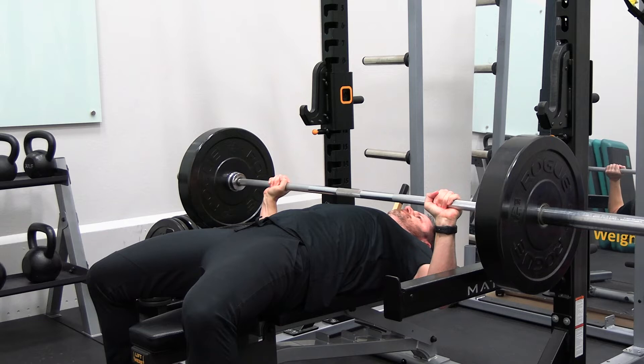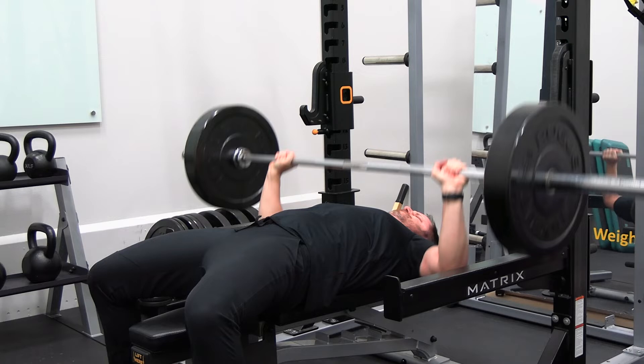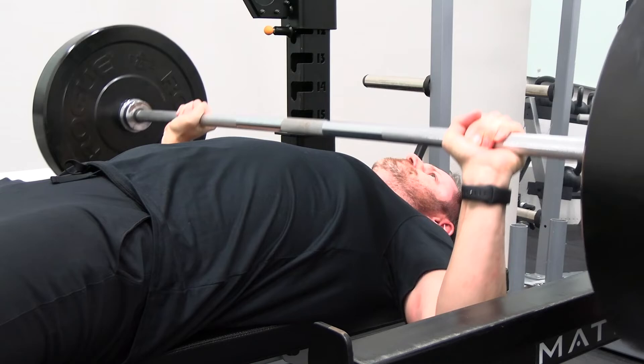The Spoto Press is typically used to work on the bottom part of the bench press, because that is typically where you are the weakest and is the most popular sticking point for the bench press. The way the Spoto Press helps you work on these sticking points is by having a brief pause at the bottom of the range of motion.